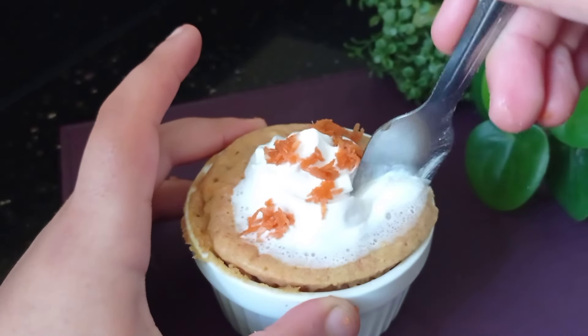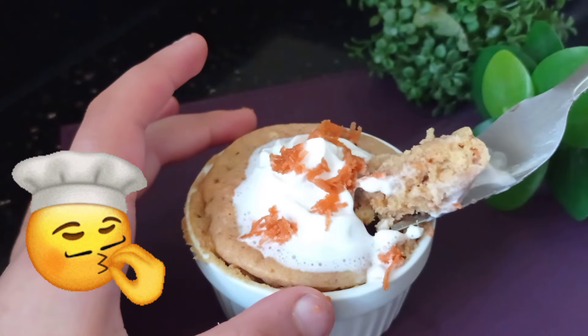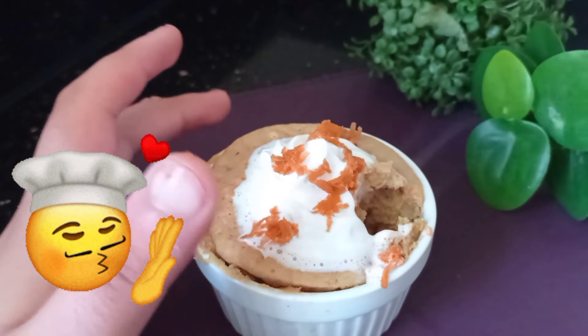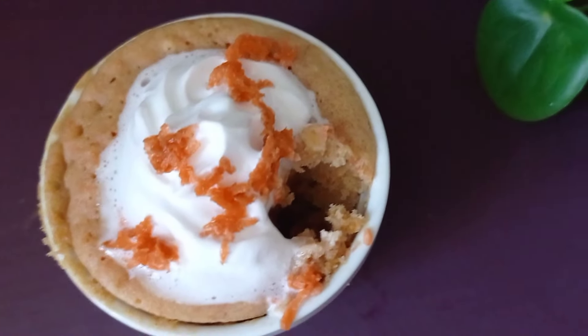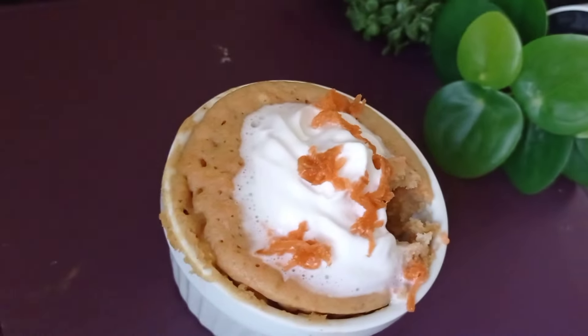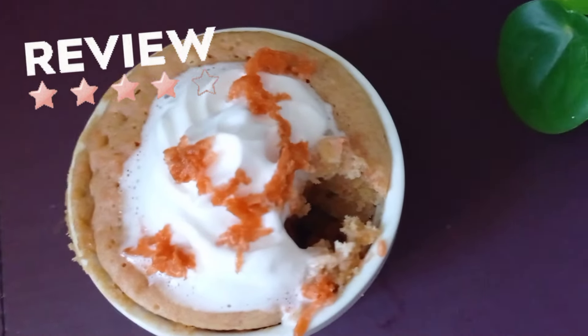I topped it off with some whipped cream and shredded carrots. I should have waited a bit, but the whipped cream started to melt — let's ignore that, it still looks delicious! It has a really soft, spongy texture and it's not too rubbery, which tends to happen with microwave mug cakes. It is so delicious.